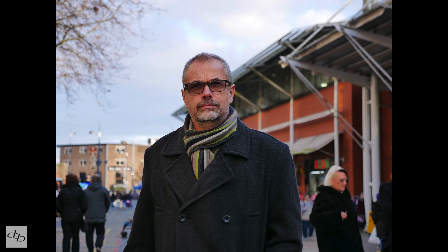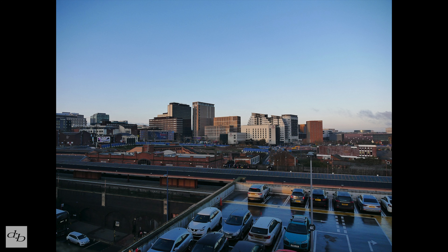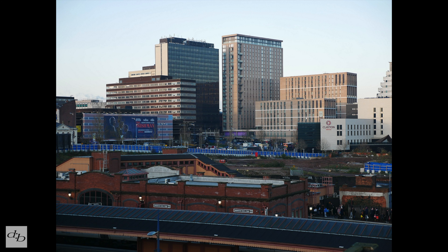The lens is sharp wide open throughout the range. As you go past f16 it can weaken a little bit, but for my kind of work that's not an issue. At the wide end there is some minor chromatic aberration, but zoom in and that disappears. It's pretty much the same situation when it comes to distortion and vignetting.